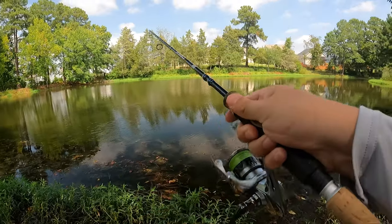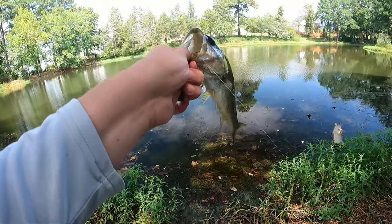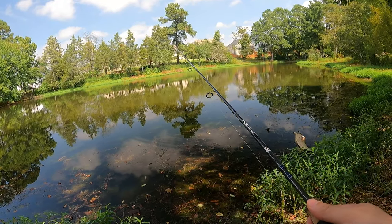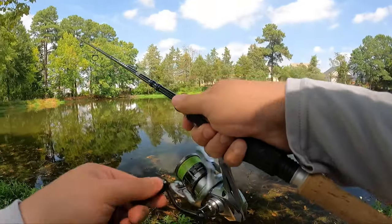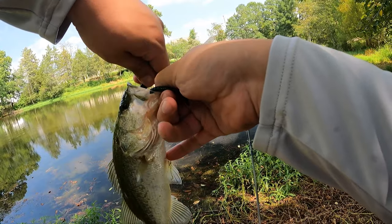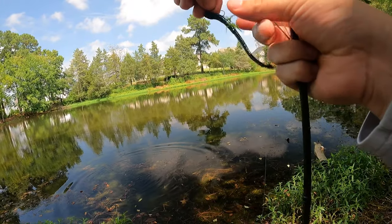Got one. They love to bury me in this grass right here — they just love to do it. Little dinky. Got another one — same size. Let's keep him out of that grass. Where is your big brother? Or big sister? Or big mama? Number five on the jackworm, number two on the ultra finesse rig, and number one in our hearts.